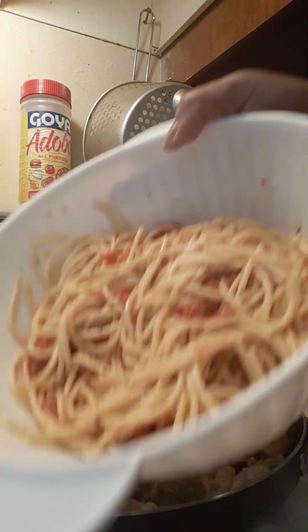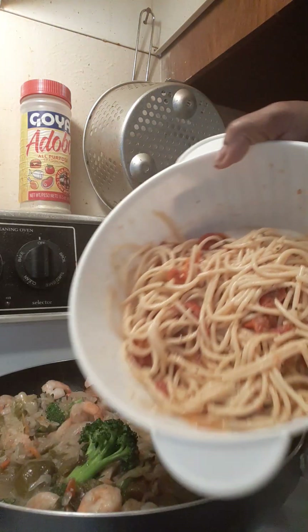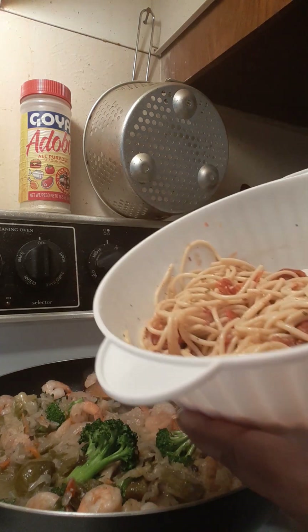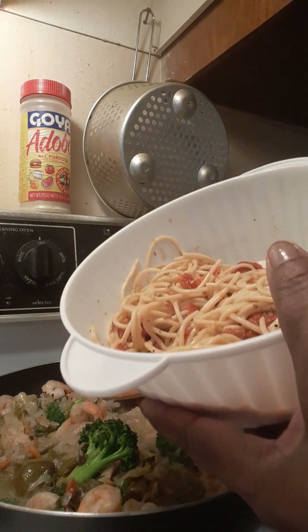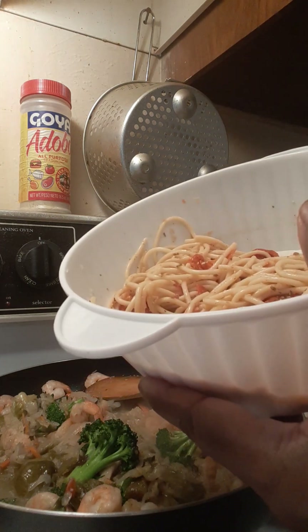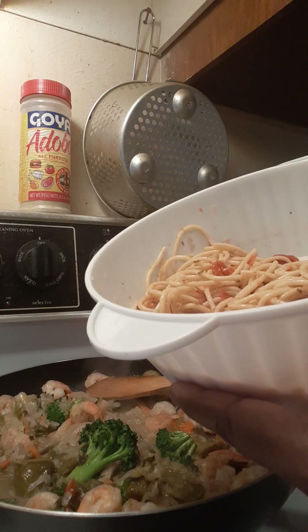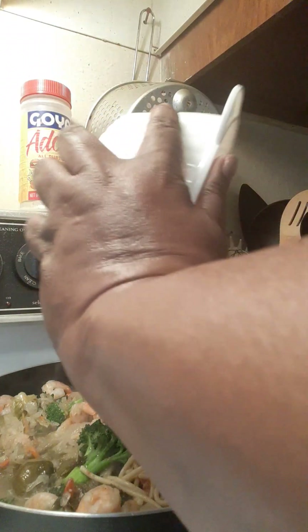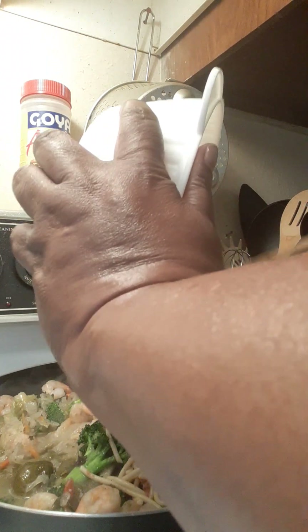Okay, last but not least — I had some pasta left over. I have another video on it: it's very simple, just angel hair or regular spaghetti with garlic, tomatoes, lemon juice, and butter. We are going to put all of that in here. It's getting better and better — about one minute and we are done with this dish.